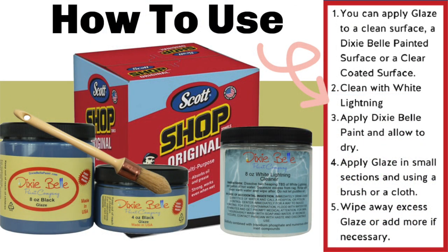It's been a hot second since I've used glazes, but according to the Dixie Belle website it is pretty easy to use. They state you can apply glazes to a clean surface, a Dixie Belle painted surface, or a clear coated surface. They recommend using White Lightening to clean your surface, then apply Dixie Belle paint and allow to dry. Apply glaze in small sections using a brush or a cloth, and wipe away excess glaze or add more if necessary.